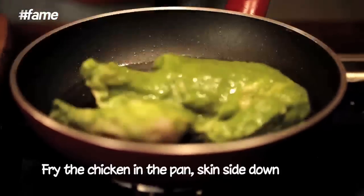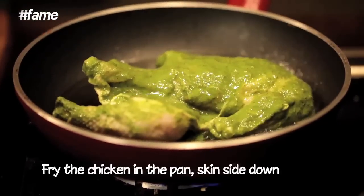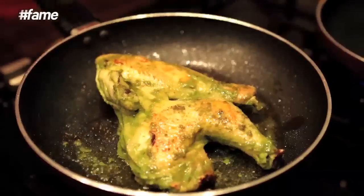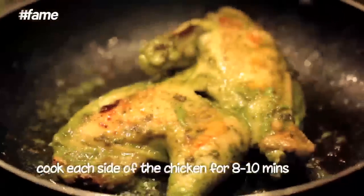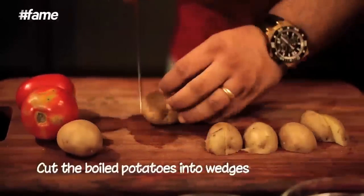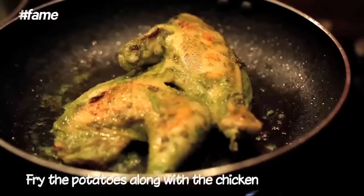We have put the skin side down first and as you can see, the chicken is already getting a nice golden brown color. About eight to ten minutes on each side is good cooking. I have got some boiled potatoes — I am going to cut them in wedges and plonk these boiled potatoes right onto the pan.